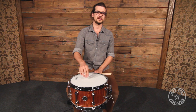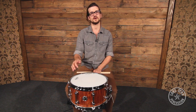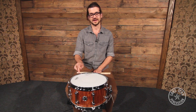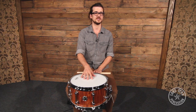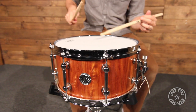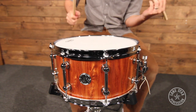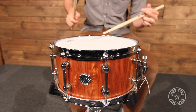So you guys just heard it — you can be the judge. Handmade in Australia with USA-made lugs, butt plate, and throw-off from Trick. You get Evans quality heads on top and bottom. All the drums come with a lifetime warranty. Here at Lone Star Percussion we're the only place in the western hemisphere where you can get these drums, so if you want to check them out you can see them at our website lonestarpercussion.com or you can come by the store.